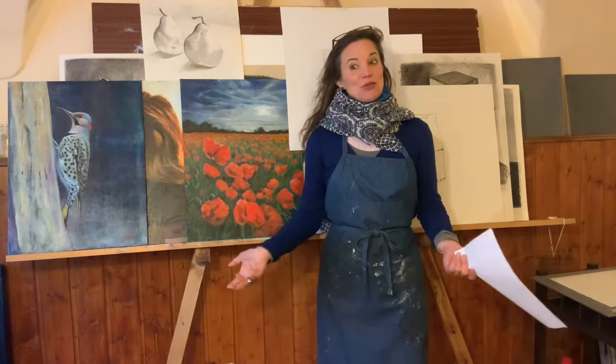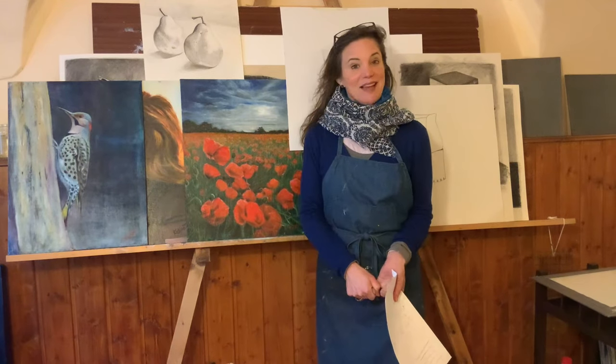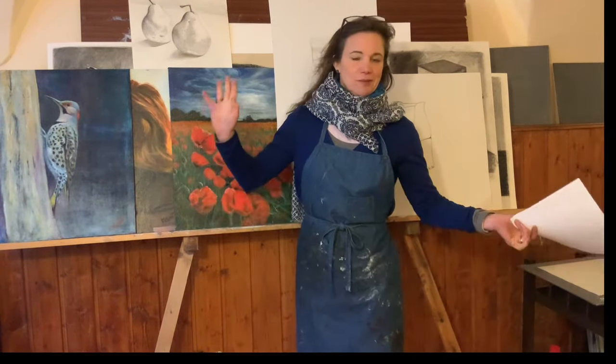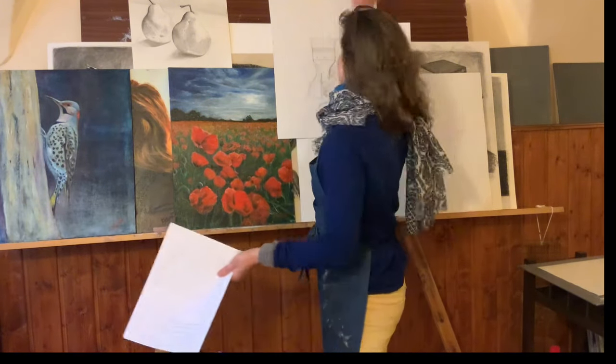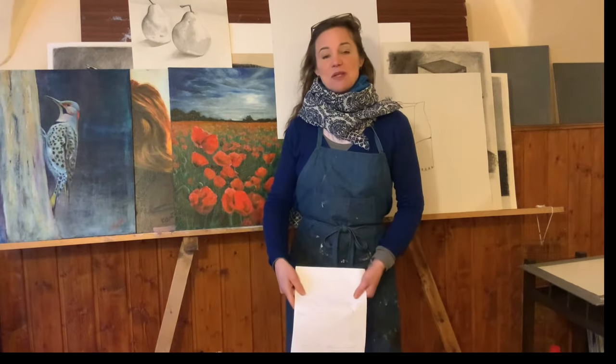Hi! So you want to know what the Milan Art Mastery program is like and I've got you covered. I'm just going to show you all the artworks or assignments that we made within one month, along with some tips that I think might be helpful for you.